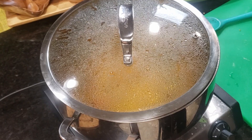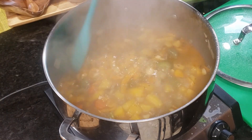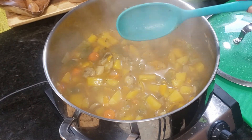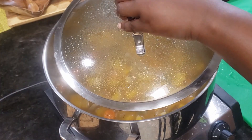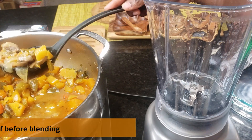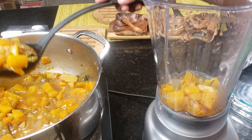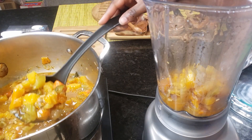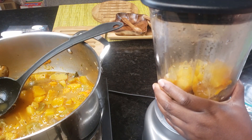Let that boil until your squash is tender — make sure it's quite tender so we can get a good blend out of it. Turn the heat up and let it cool for a little bit. Now it's time to blend. Make sure you take out the bay leaf before you blend. I did this in about three batches — if you want the best consistency, make sure it's smooth.